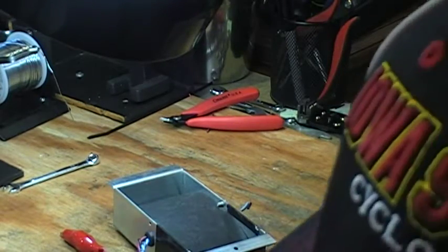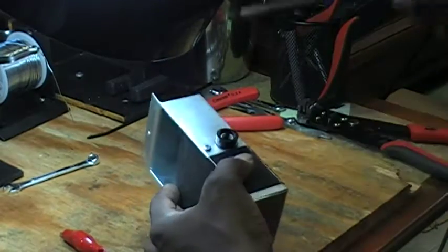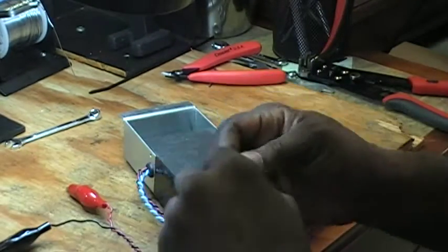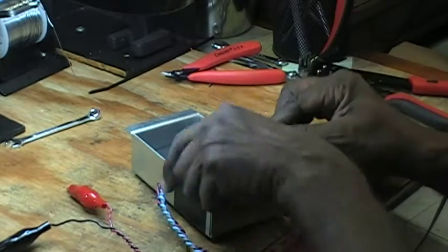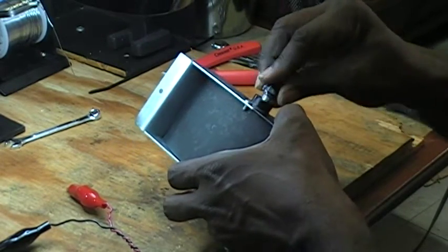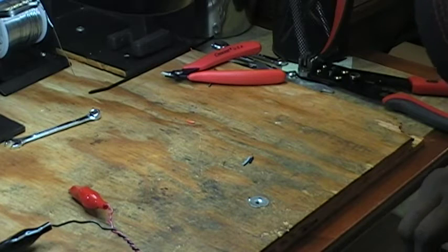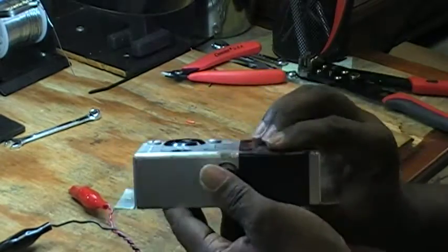I'll put it right here — let me move this over here. Now I'm going to use a 5-amp fuse. I'll be installing a 5-amp fuse. Alright, so now I've installed the 5-amp fuse.